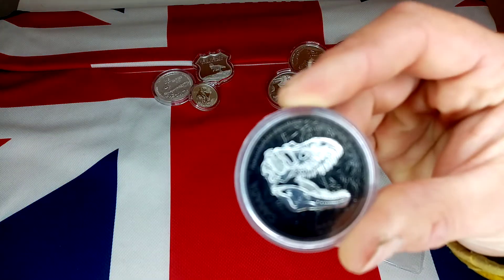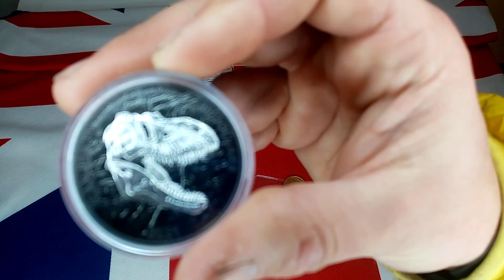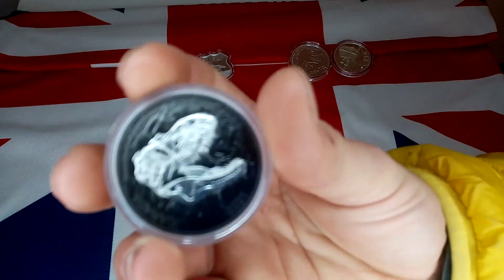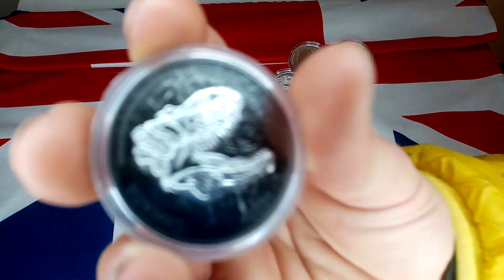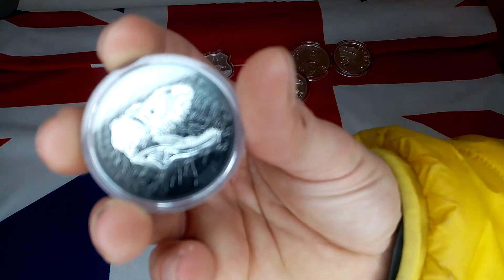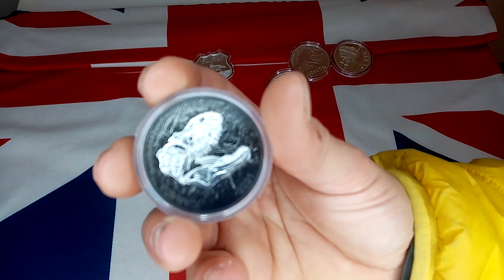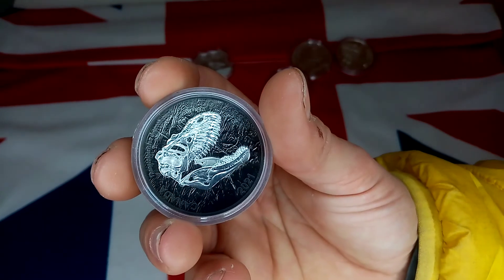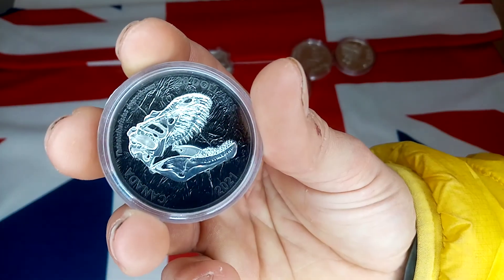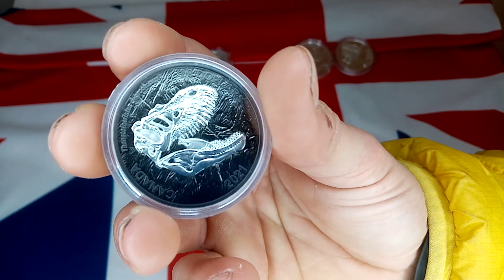I hope you've enjoyed the video, guys. Silversaurus, over and out! Have a good one, guys. What a coin — I still think it's my favorite.